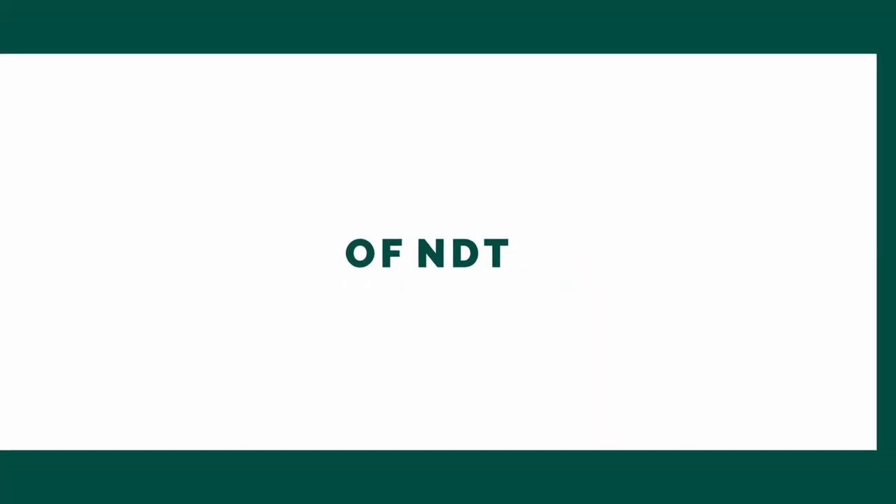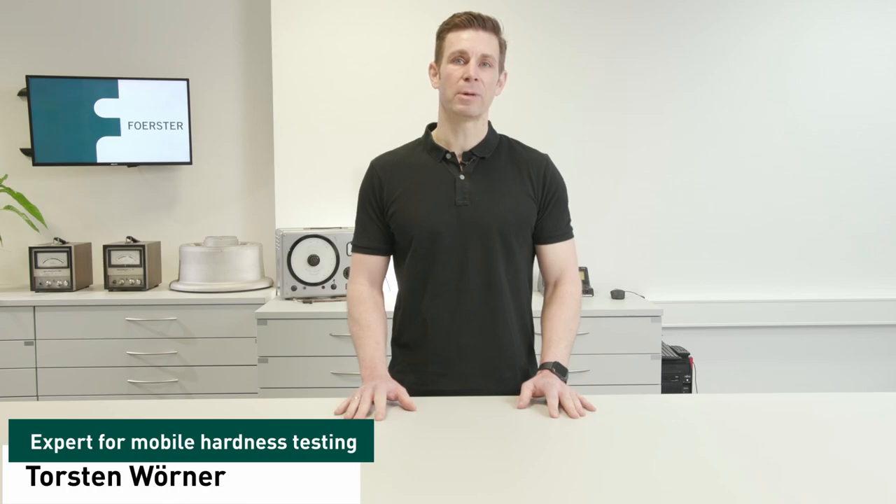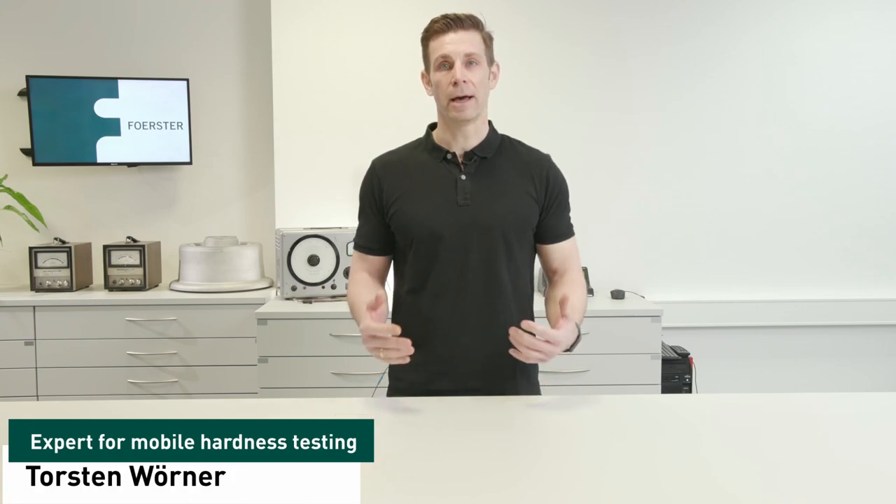What is UCI and how can we measure with it? For a quick mobile hardness measurement there are several hardness measurement methods out in the market. Today I will show you the UCI method. I'm Thorsten and I'm a specialist for mobile hardness testing.